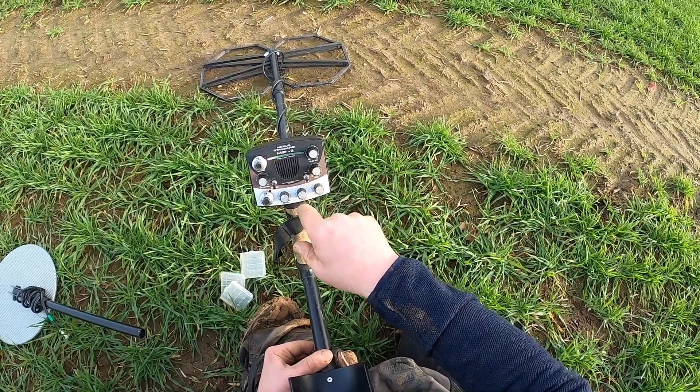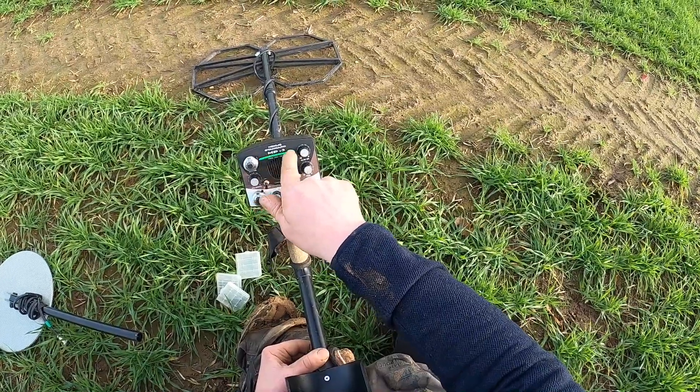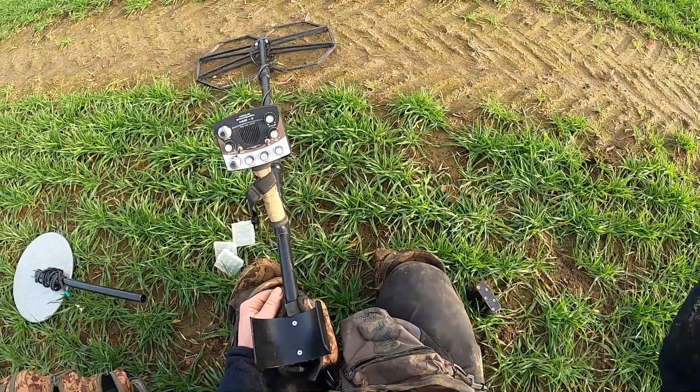I'm ready to go for another 12 hours. I put the battery test on — it tells me it's full. So you're good to go. It's as simple as that.